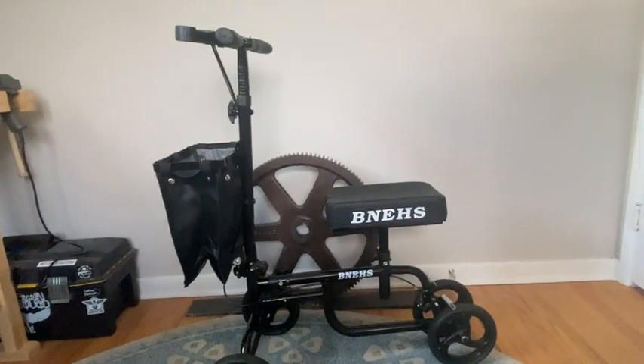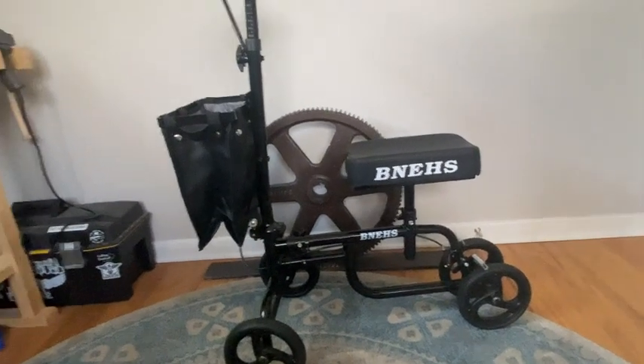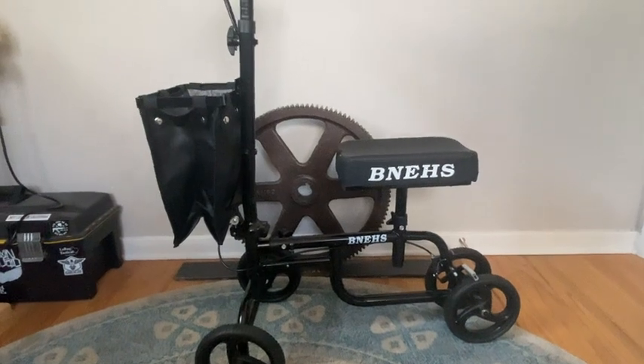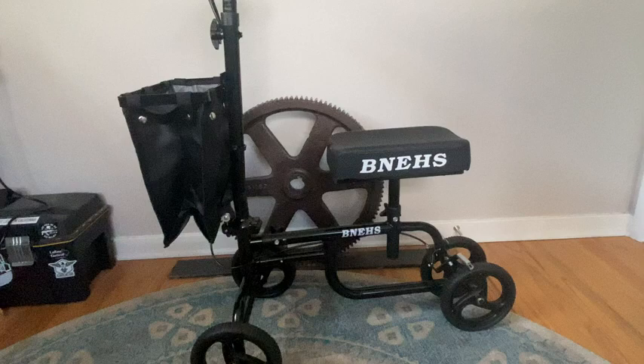So my dad has a foot surgery coming up in two weeks. He was saying he didn't want to get around on crutches. He's a bigger guy, so I figured crutches would probably be less safe — he might injure himself another way. So I got him a knee scooter.